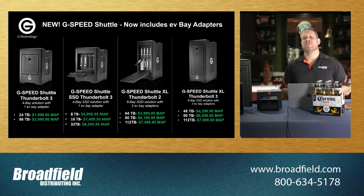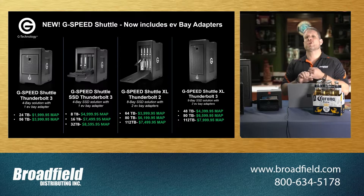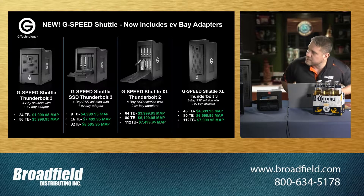Each of these drives used to be sold in two different models: the Shuttle or the Shuttle EV. The EV series is now going away, and G-Technology is going to be packaging an EV series adapter bay with every single one of these drives. Customers who purchase a G-Speed Shuttle will receive one EV series adapter bay, and customers who purchase the Shuttle XL will be receiving two EV series adapters.